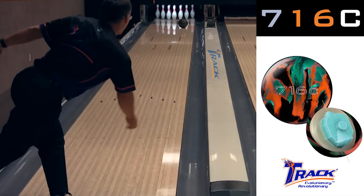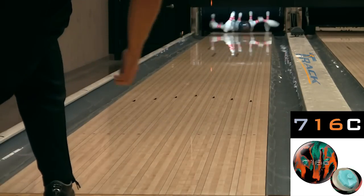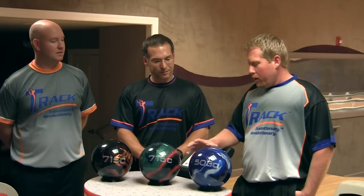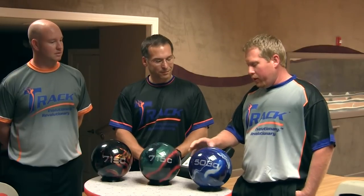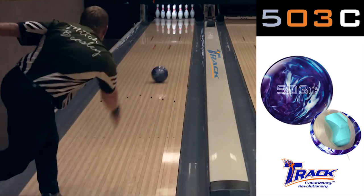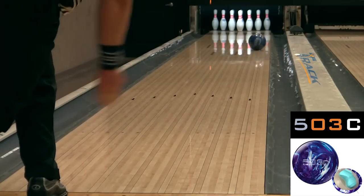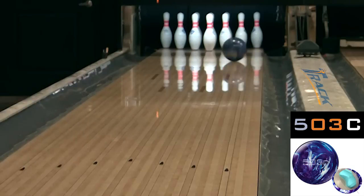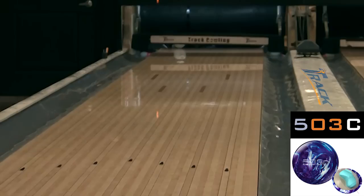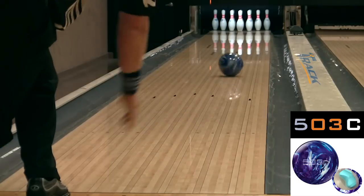Yeah, it looks like you're striking every shot with it. It's been great. Pin carry is unbelievable. Well, thanks, Jack. Mitch, what do you think? I got to throw all three balls down the lane, and I'm going to start with the 503C. This ball makes a really nice smooth motion. I'm standing around 27, looking about 16. It looks really good on the lighter volume patterns and for worse surfaces that make the ball hook a little bit more — some of your older synthetics or wood.